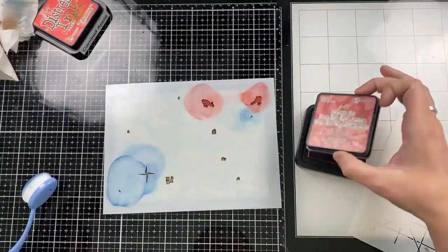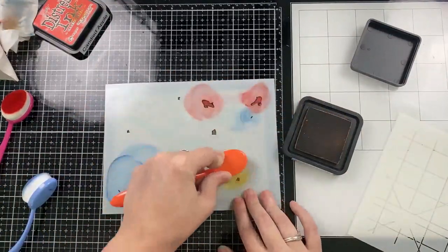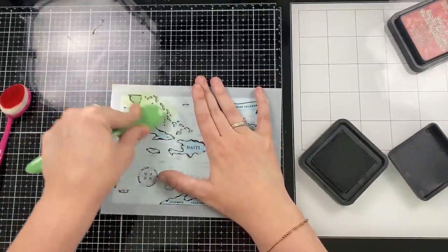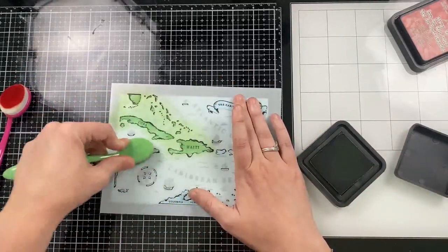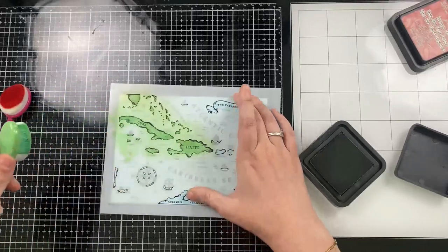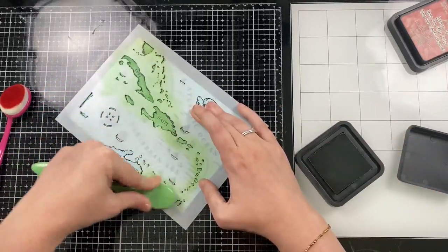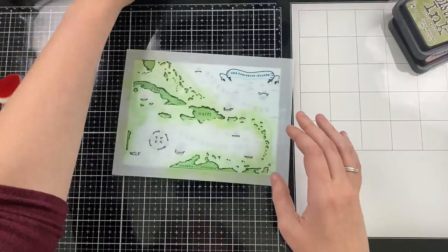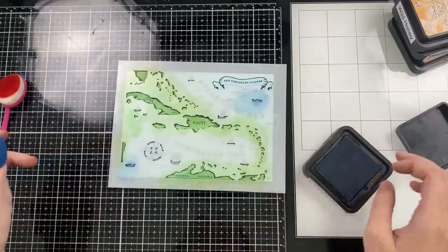For the second layer of the banner I'm going in with Fired Brick, Chipped Sapphire for the second layer of the compass, and instead of white on the sails I'm going to use an orangey color. Here I decided that the blue ink that I wanted to look like ocean just wasn't standing out on that craft cardstock, so I thought I would try stamping the map on light blue cardstock — that will already create the ocean of my card.